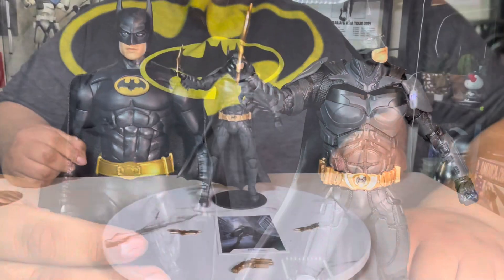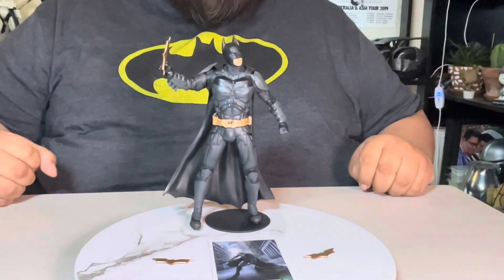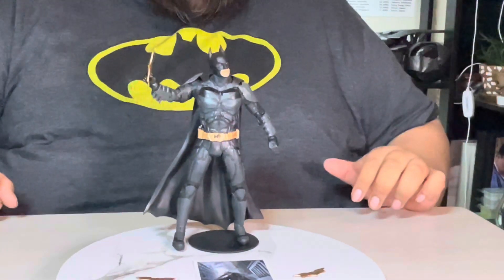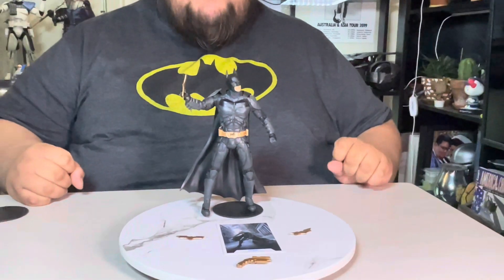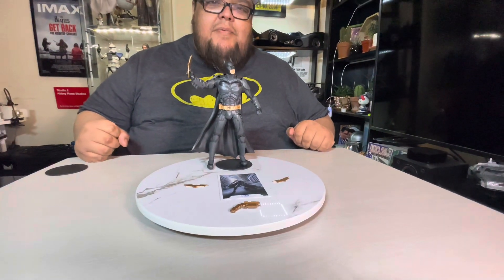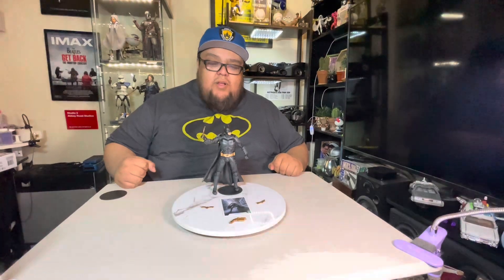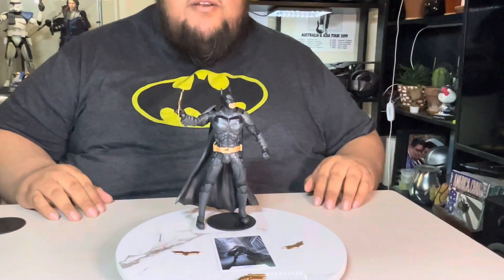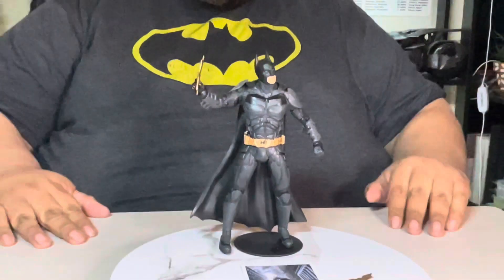Final thoughts on the Dark Knight Trilogy Batman: it looks awesome and it's gonna look great on the shelf. The posing leaves a little to be desired because of the limited arm motion, torso, and neck — not being able to look up. But it doesn't really matter since we're gonna pose them a couple of times and put them on the shelf, and this is more than enough. If you find them out there, definitely go for it. Thanks for watching, please like, subscribe, and comment. Let me know if you picked one up or are planning to. Be good, smile, and other stuff — bye!